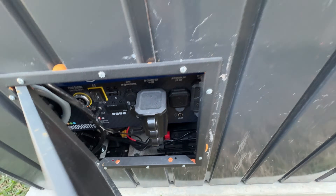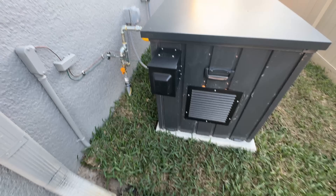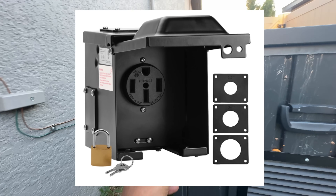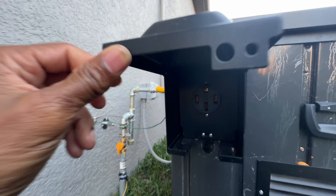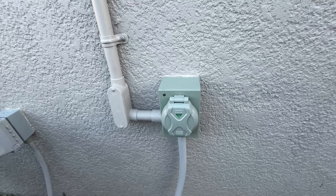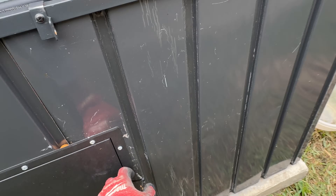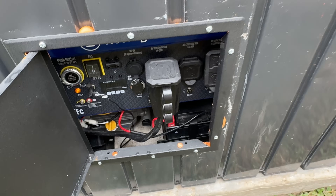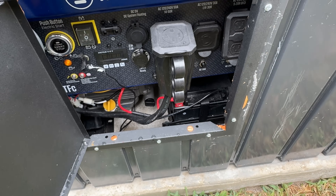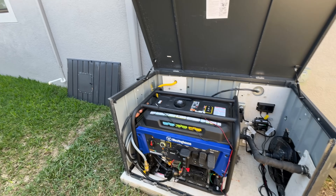I am using the generator's 50-amp output to power the house. Initially I planned to use the generator cable to connect the generator's output to the inlet box, but I wanted to avoid entering the enclosure every time I needed to connect the cable. My solution was to install an RV power outlet, allowing a direct connection to the generator's 50-amp output. Ultimately I decided to hardwire the generator directly to the inlet box, keeping the RV power output as a backup option. I also installed an access panel, drawing from years of experience in the electronics field, which allows for quick and easy access to perform certain maintenance tasks. If needed, I can also remove the entire front panel of the enclosure, which takes approximately 10 minutes.